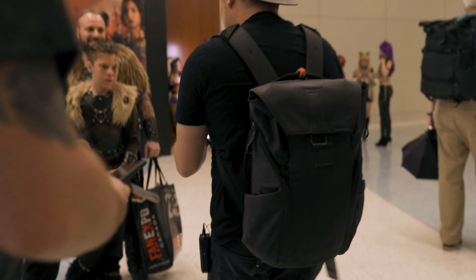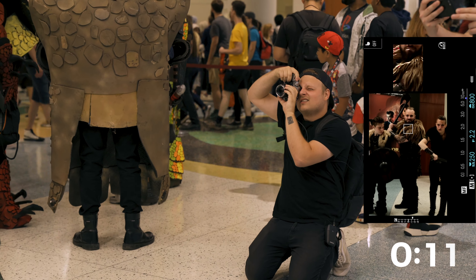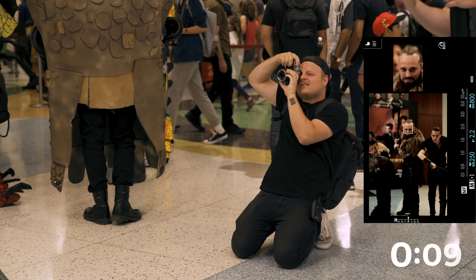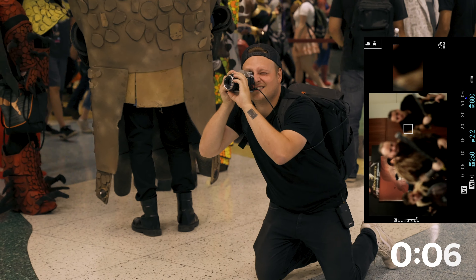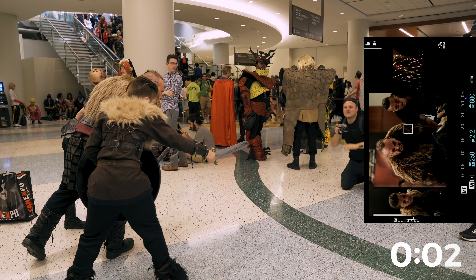Picture of you guys? Yeah. We're gonna take three images in 15 seconds. Okay, switch the pose. Switch the pose. One, two, three, two, one. Got it.